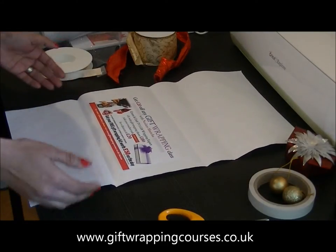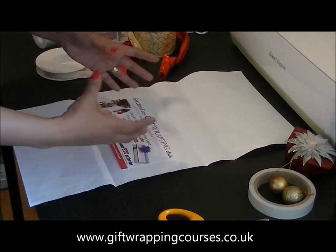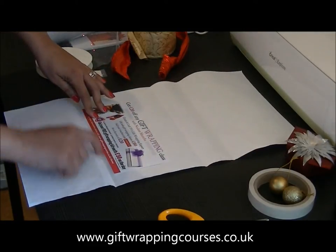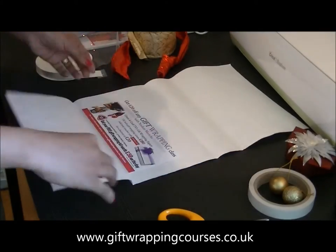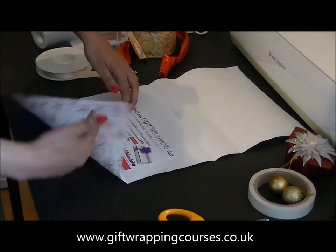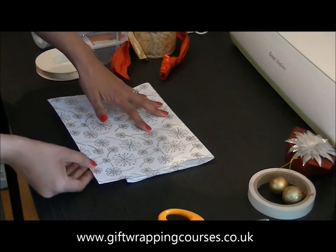The way I've measured the paper is I've just taken the voucher — so whatever product or gift you have, maybe it's a thin awkward shape — just place it on your paper. Take the envelope to the corner, to the edge here, and just make sure there's enough paper to go around. I've kept quite a bit of space so I can fold the edges in to give it a nice clean finish, and I've kept some extra paper here too because I'm going to make a fold.